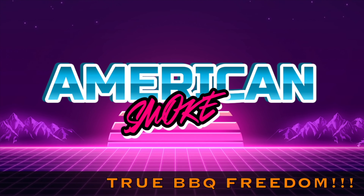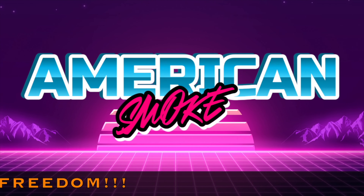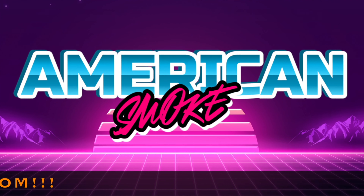What's up carnivores, Zach here with American Smoke, and today we're making a hot and fast chuck roast, cooking it like a brisket — y'all stick around.